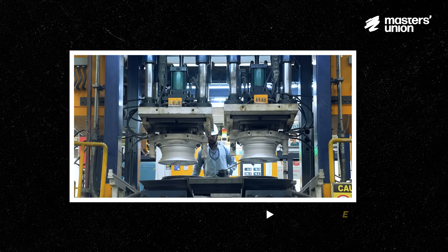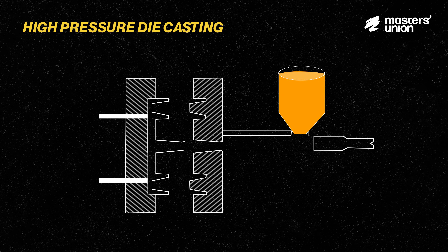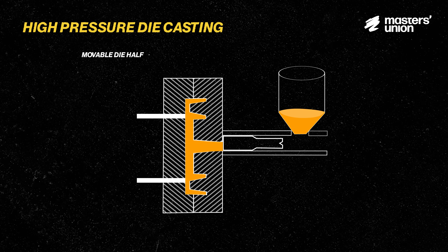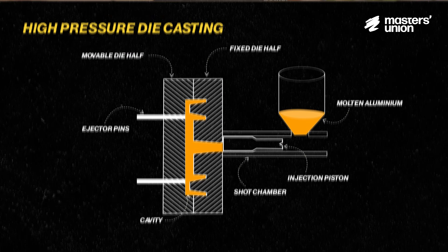When it comes to casting, there are three major processes. One is high pressure die casting, another is low pressure die casting, and another is gravity die casting. In high pressure die casting, molten aluminium is injected into a steel mould under extreme pressures. This results in dense and strong wheels but requires sophisticated machinery, making it more expensive.